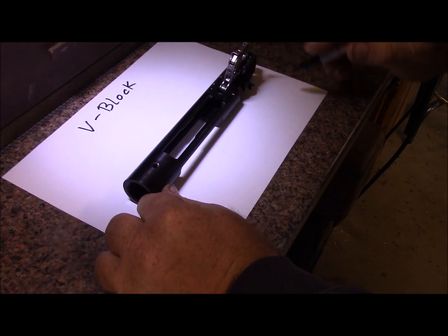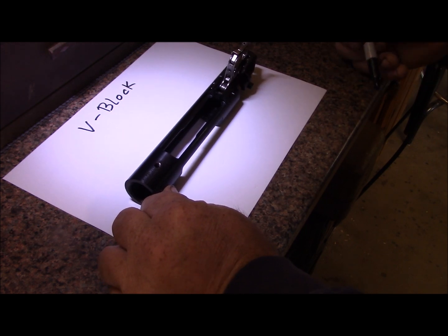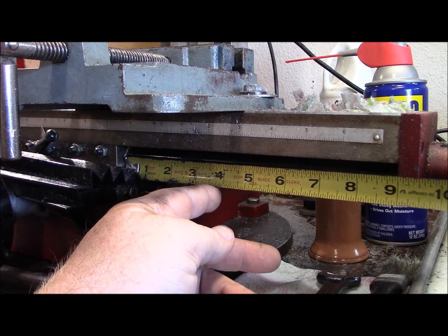Our dimensions from hole to hole are seven and three-eighths on a long action Remington, so I'm going to make this eight inches because it really doesn't need to be any longer. My X-axis is only nine inches on this mill.